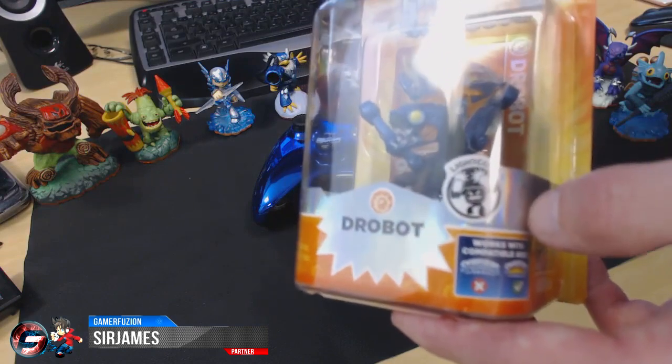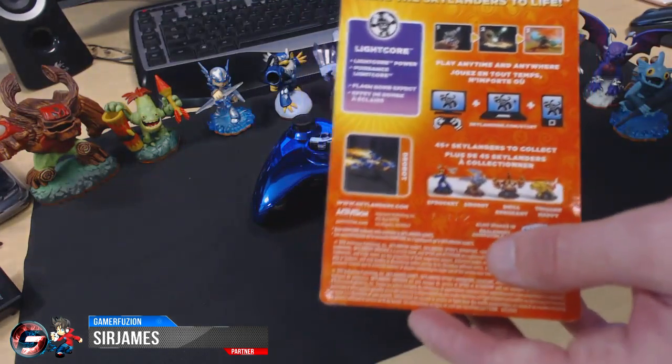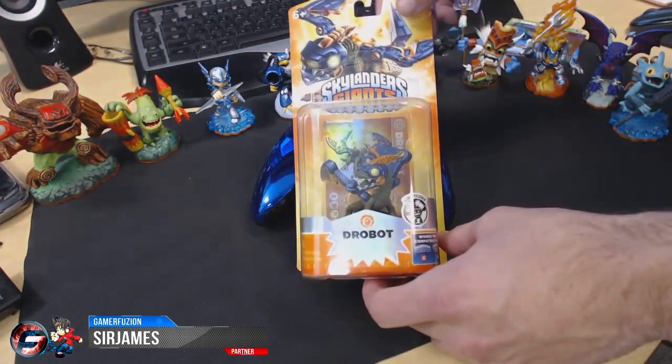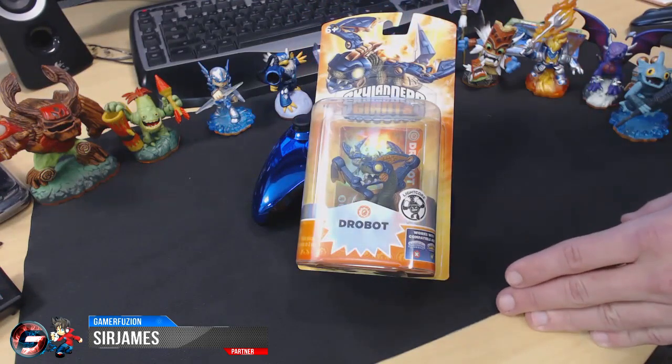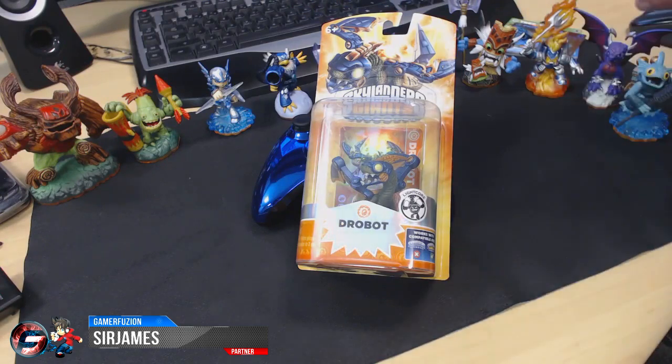This is a light core figure, indicated right here by the sticker. If you don't know what a light core Skylander is, these go for about twelve dollars — two dollars more than a basic figure. Basically it's a stronger version from the previous form, and of course when placed upon the portal of power they do a massive area effect which destroys all the smaller enemies and does some damage to the bigger enemies.